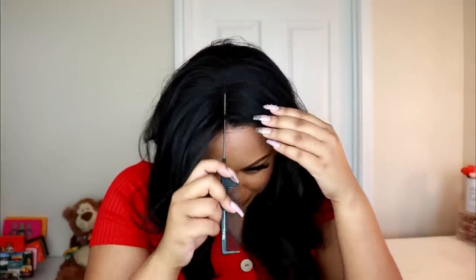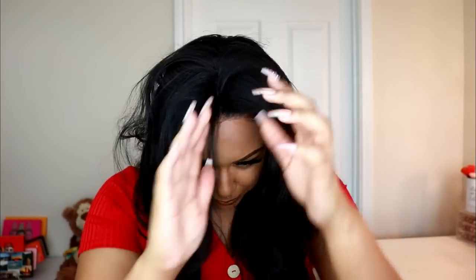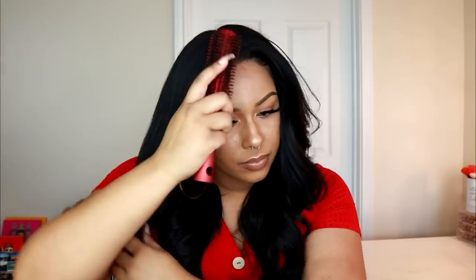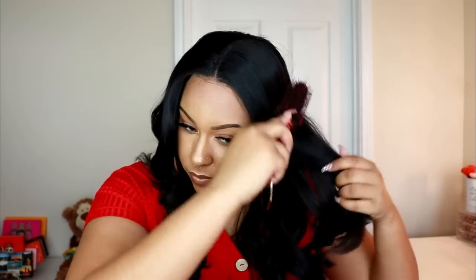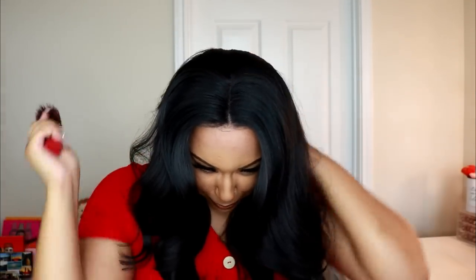This one has more barrel curls than Morgan. Morgan is pretty much straight, but they seem kind of similar when it's in a black color like this. I do have some flyaways kind of in the back where it's like shorter hairs that are filler hairs.